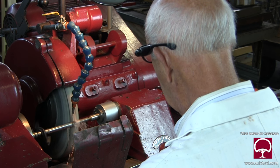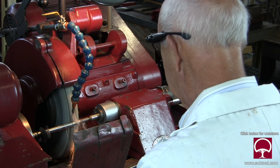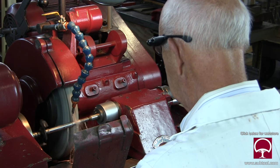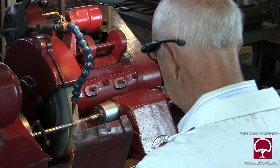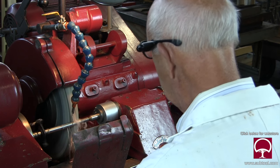As we grind this part, I'm looking to see what it's going to take to clean it up because I don't want any witness marks on there. Witness marks are used to show that the lathe hand gave us a part that was undersized and we didn't have enough stock to clean it up. We'd stop there at the size and show the lathe hand — 'you didn't give us enough stock.'